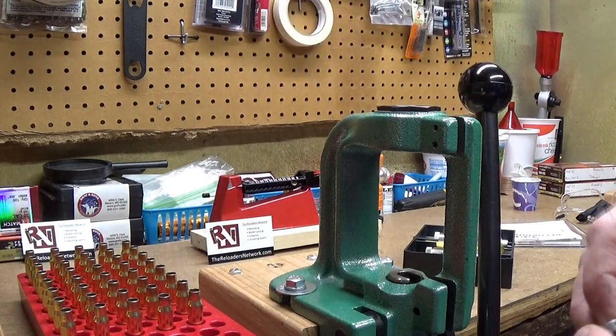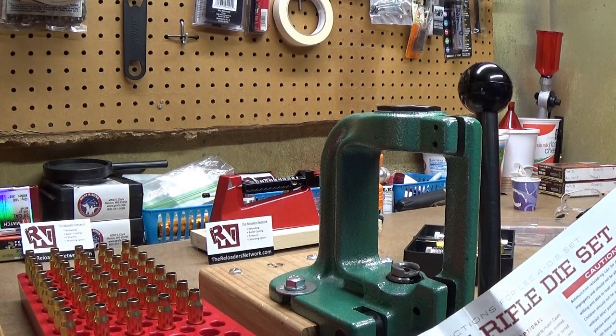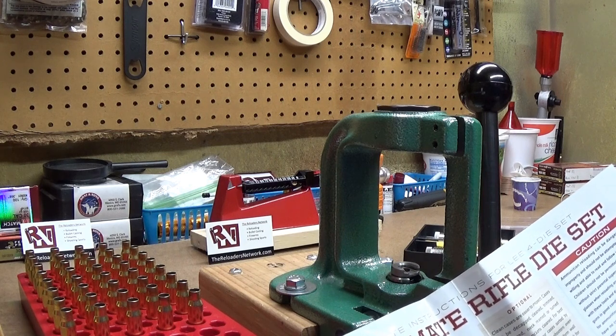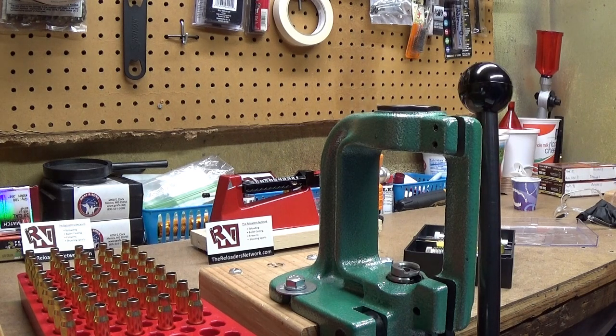Today all we're going to do is use the neck sizing die. Put your shell holder in place. The instructions say: for Lee presses, screw the sizing die in until it contacts the shell holder plus one more turn. For a classic series Lee press, turn it in till it hits the shell holder and then one and three quarter turns more. For other brands of press — this particular press is an old RCBS Rock Chucker 2 — screw the collet neck sizing die in until it makes firm contact with the shell holder plus two more turns.